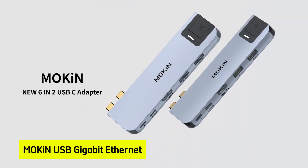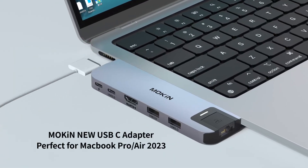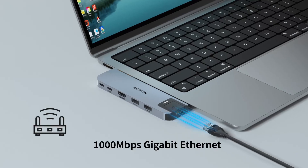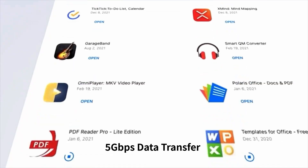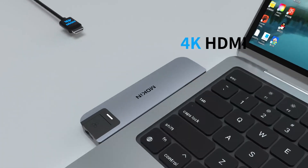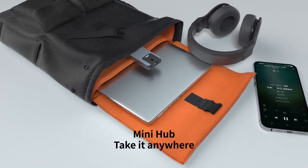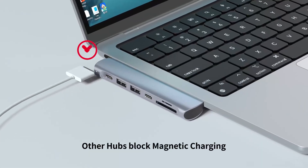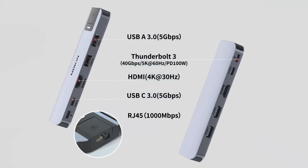At number one is the Mokin USB-C hub with Gigabit Ethernet. Imagine transforming your MacBook Air 13 or 15-inch M4 into a versatile powerhouse — that's precisely what the Mokin USB-C hub with Gigabit Ethernet aims to achieve. This 6-in-2 adapter expands your laptop's capabilities by offering a 4K HDMI port, Thunderbolt 3 port, Gigabit Ethernet, two USB-A 3.0 ports, and a USB-C data port, all for $25.99. The inclusion of Gigabit Ethernet ensures a stable and fast wired internet connection, a feature highlighted in various reviews. Users have praised Mokin hubs for their reliability and performance, making them a trustworthy choice.